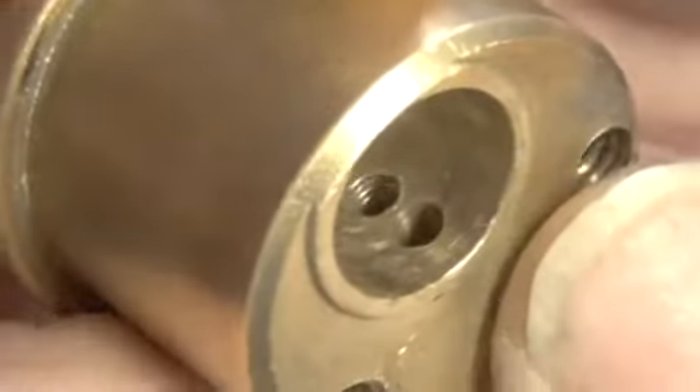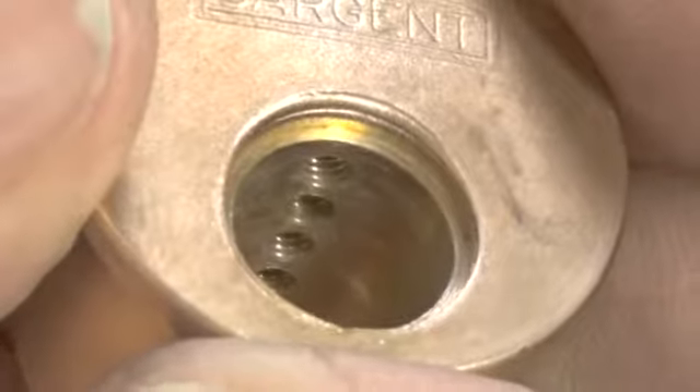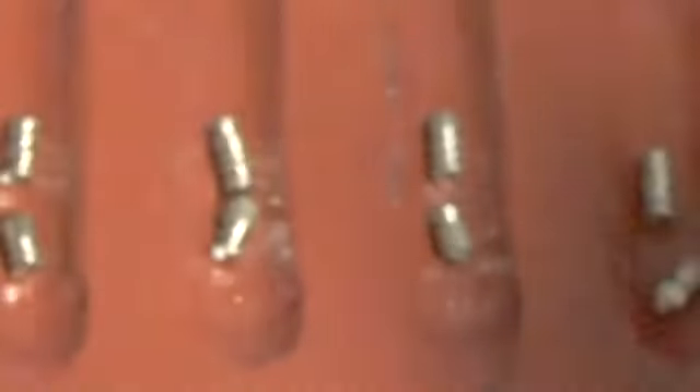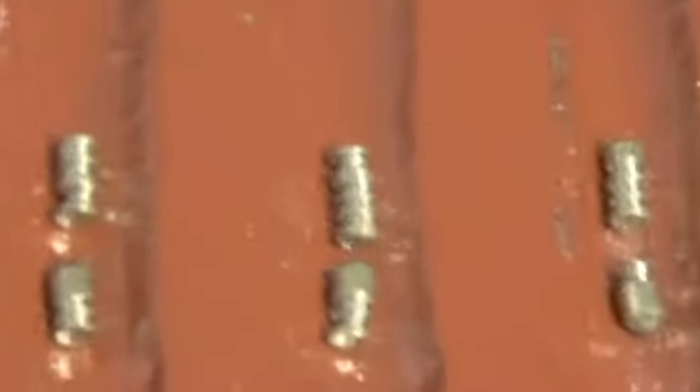The bible also has threading in every chamber. It has set screws in the top to hold it in place. That's what we have in this Sargent five-pin lock.